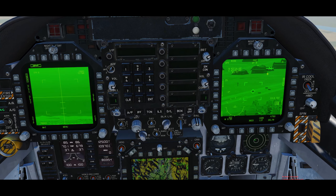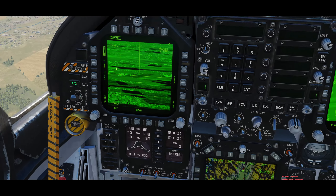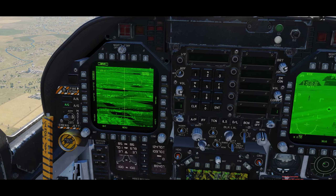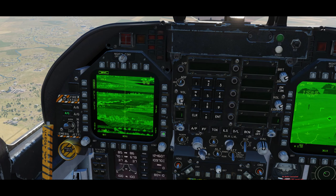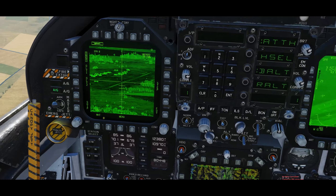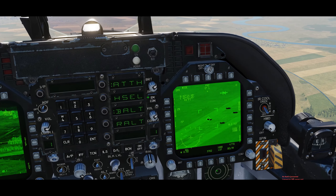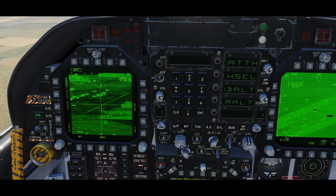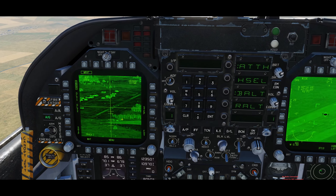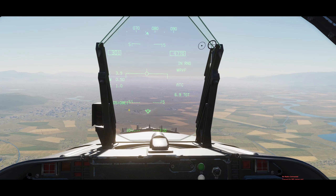Once we've got this target marked, we will do sensor select switch left and you'll see that the Mavericks have slewed to the new target because the Mavericks are uncaged. We'll use the FOV key here to get a better eye on the target. The Mavericks are not perfectly aligned, so we'll fix that, switch back to the Mavericks, and you'll see that the reticle has filled into the heat signature and we are in range — rifle one.